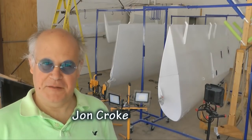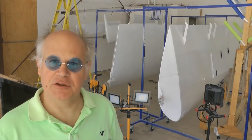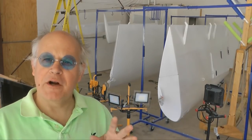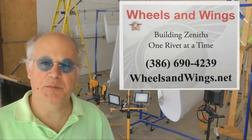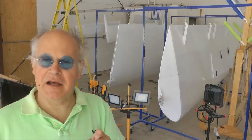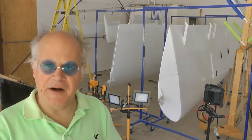Welcome back to Tip of the Week. One task many of us dread as builders is the painting. Notice behind me we have a paint job in progress. We are at Herman's Wheels and Wings operation where he's helping a customer paint their aircraft. I think you'll get a kick out of what Herman came up with for a paint booth environment. Let's take a look and see if this gives you any ideas for your job.